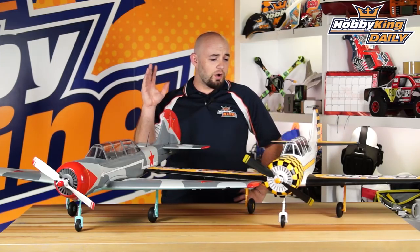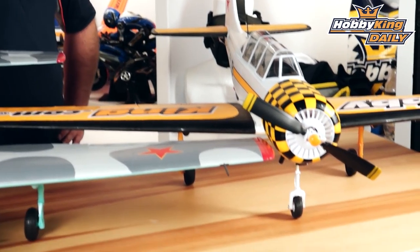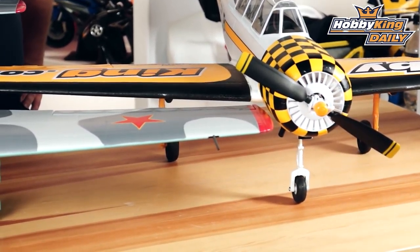Both models are all EPO foam and bolt-together construction. The only glue required is for some of the scale details, such as the fuselage antenna, the wing pitot tube, and the underwing radiator scoop. Other than that, it's all bolt-together construction.